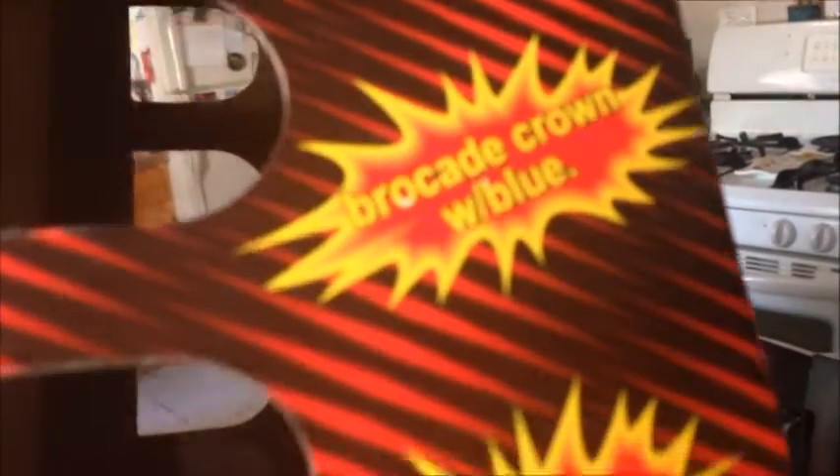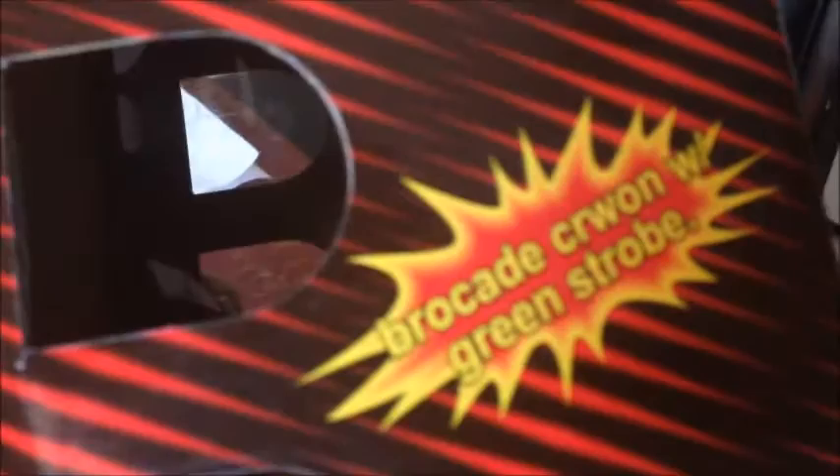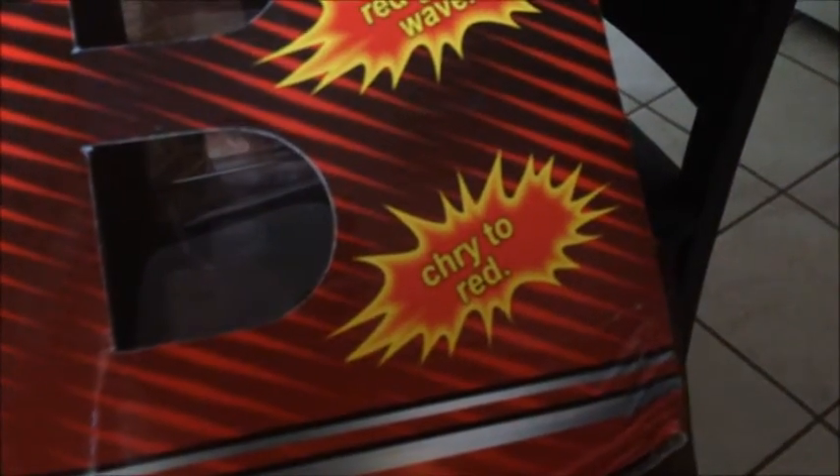Brocade crowns with blue tie, silver red light crackle, red wave crackle, red white with white strobe, brocade crown with green strobe, red with silver time rain, purple green peony, red green wave. And I don't know if that's supposed to be 'cherry to red' or 'chrysanthemum to red' — I think it might be short for chrysanthemums.